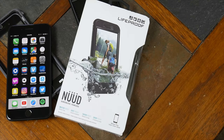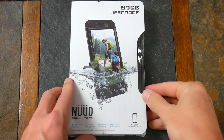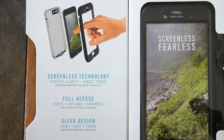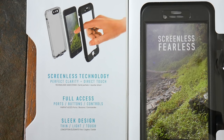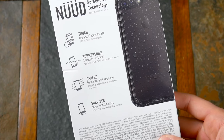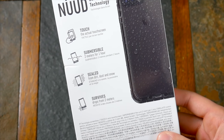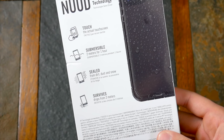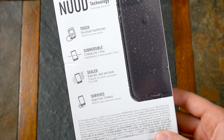So what about the LifeProof Nude? The Nude is $10 more at $100, and really the main thing that differentiates this case from the Free is that you get no screen protection. Yeah, you're paying more for less. It still offers the same protection specs — you can dunk it in 2 meters of water, it's completely sealed from dirt and dust, and it'll survive some decent drops — but you get to see your screen in all its glory without a screen protector.